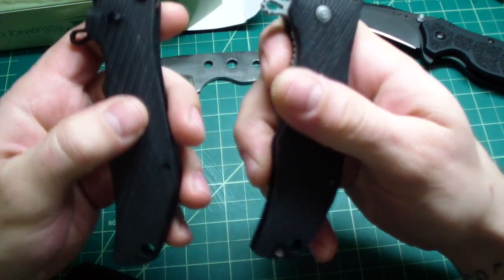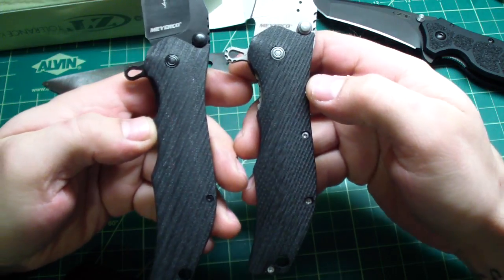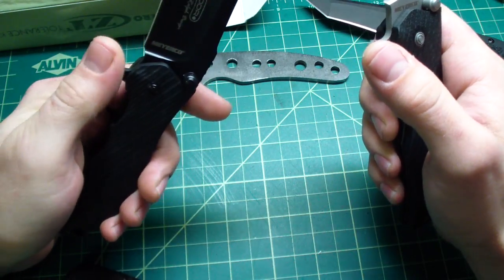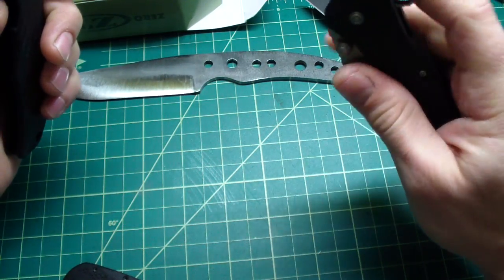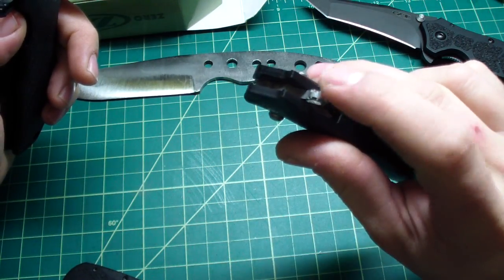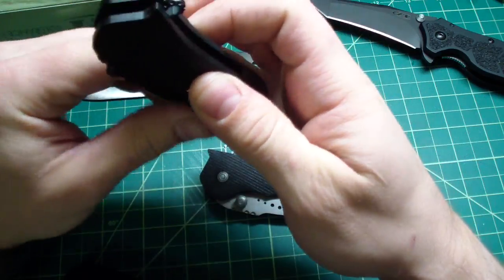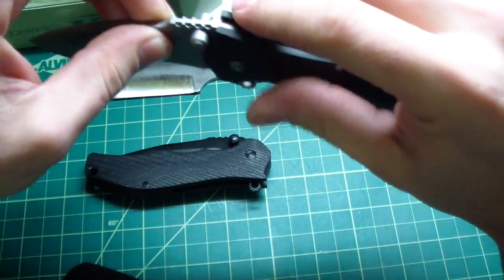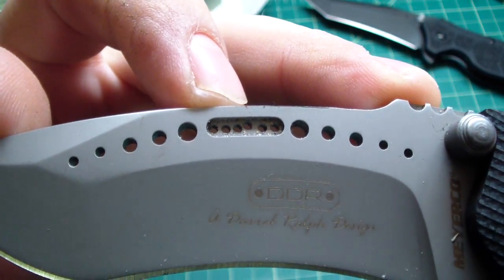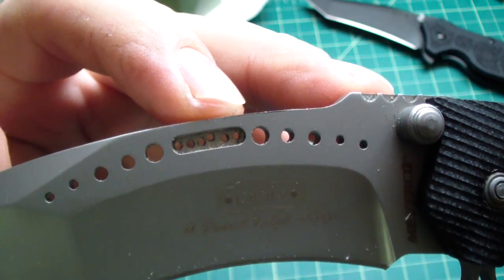The knives are actually decent — nice solid G10 handles with CNC machining, you can see those grooves there. The handles are actually identical but the blades are different. The jimping on this one is very aggressive, this one is pretty nice. Because it's only tip-down, this is what sticks out of your pocket, so this one gets kind of annoying, this one not so much. Quality control check — that's supposed to be six holes in one line, so that's funny, it's not only me who cannot drill straight holes.